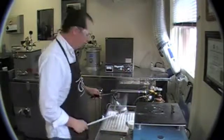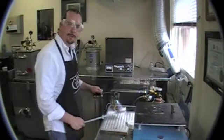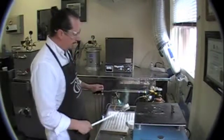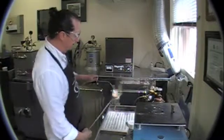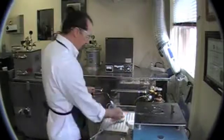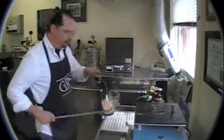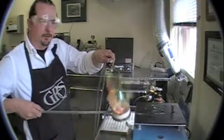Our oven's down just under 900 degrees. That's what I like it, especially with the silver. So I'm just going to get this piece nice and hot. I'm going to take our metal and drop it in and let it melt a little bit.